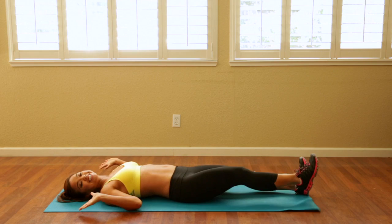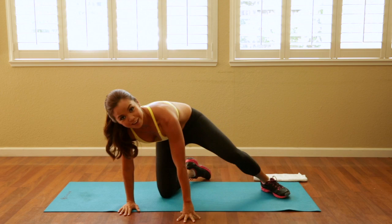Good job! We just did a full-on core workout, and this is exactly what I've done for several years after having kids. Do this three times a week and you'll have a strong core section as well. Have a good day.